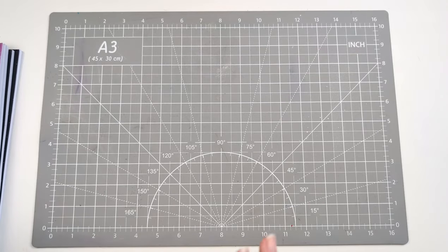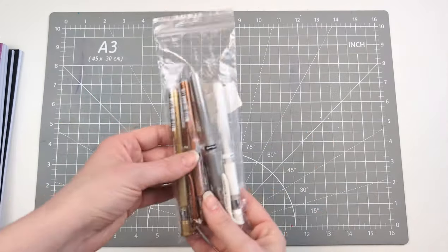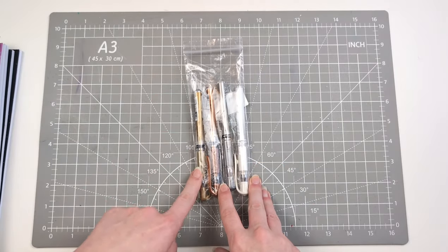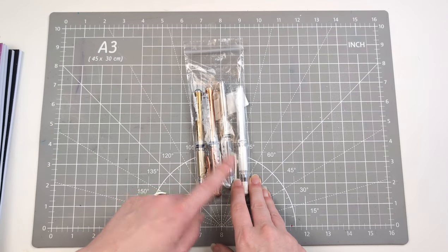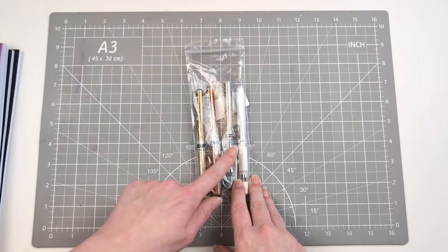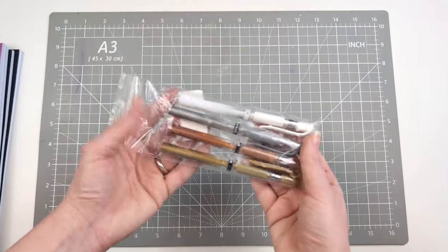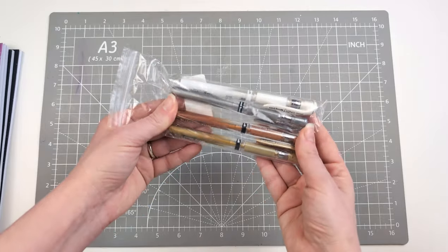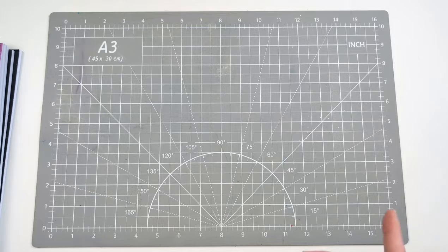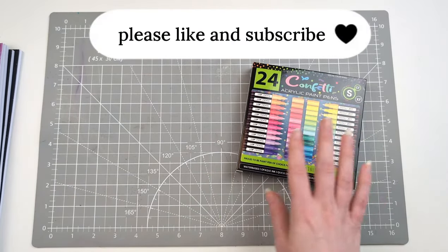I did grab some more of these — I really like the Signal White and they had this little pack for not much more than the pack of whites I normally get. So I got a gold, a bronze, a silver, and a white, because I like the Signal Uniball gel pens all round, and I do like the bronze, so I grabbed another pack to have some spares.